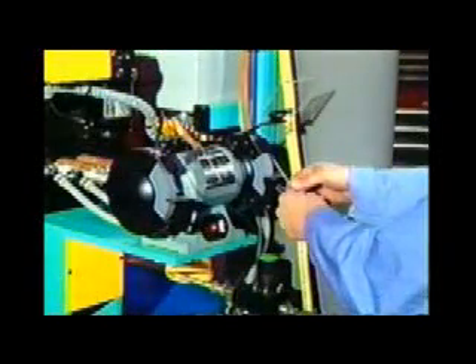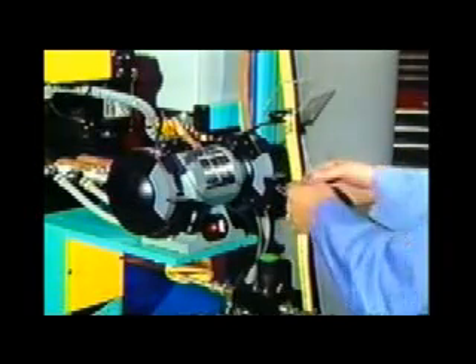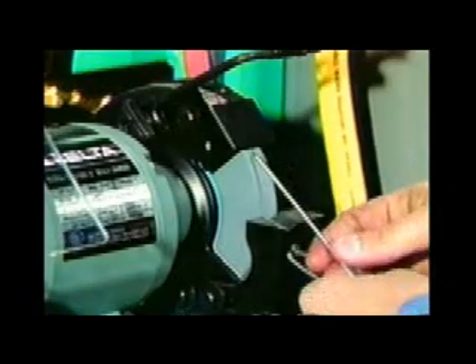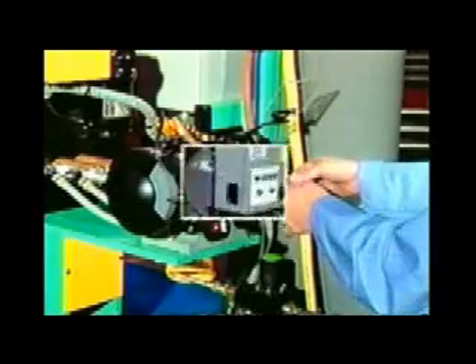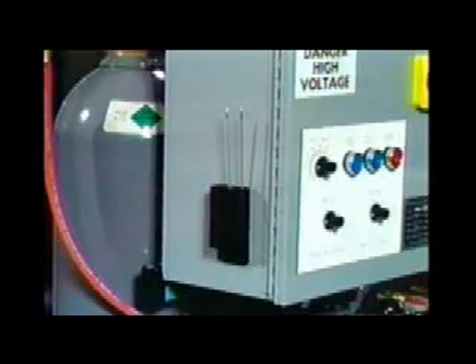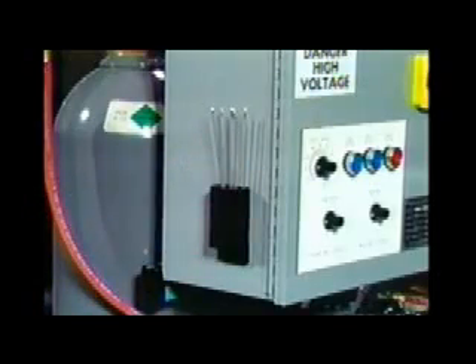A tungsten electrode grinder has been added at the machine. Since keeping the tungsten clean is a major part of getting repetitively good welds, this grinder eliminates the need for the operator to walk across the plant to the nearest grinder or, worse, weld with contaminated tungstens. Additionally, a tungsten holder is now provided at the machine. After the operator sharpens his tungstens, he can place them in the holder, allowing clean, sharp tungstens to be immediately available when needed.